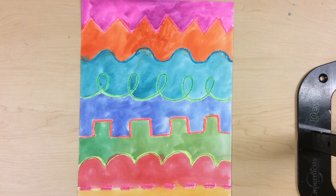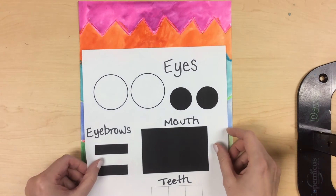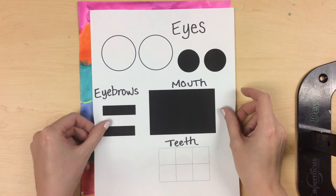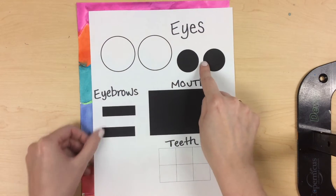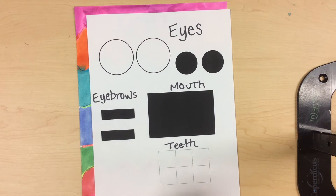Hi kindergarten artists! Last week we drew some lines and painted in between. Today we're going to turn them into monsters. We are going to use white and black circles for eyes, rectangles for eyebrows and the mouth, and squares for teeth.